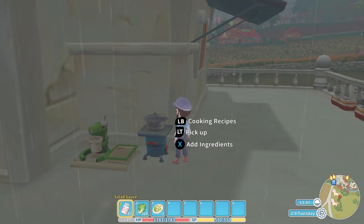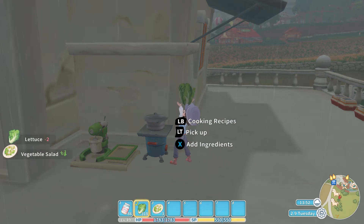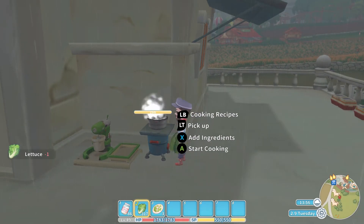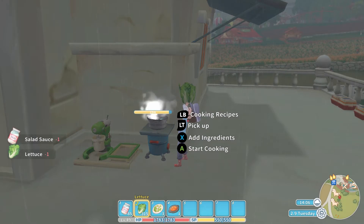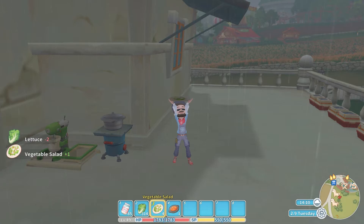So again: put in one salad sauce, put in two lettuce, then start cooking and out pops the vegetable salad. Remember — two lettuce, one salad sauce. We actually pressed the wrong button there so we ended up getting waste food, not to worry. One salad sauce, two lettuce, press the A button and there comes the plate of vegetable salad.